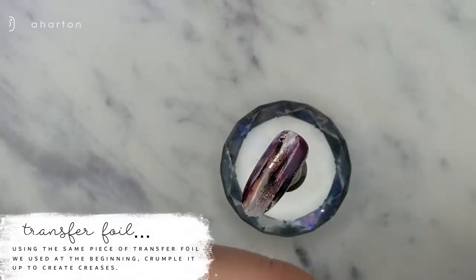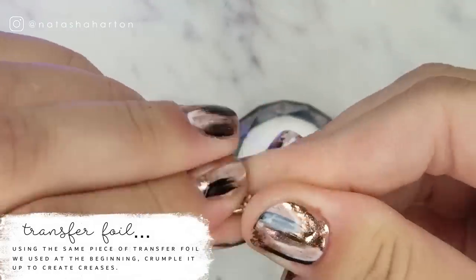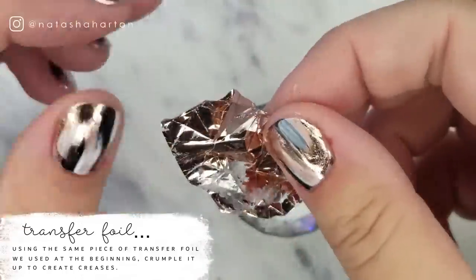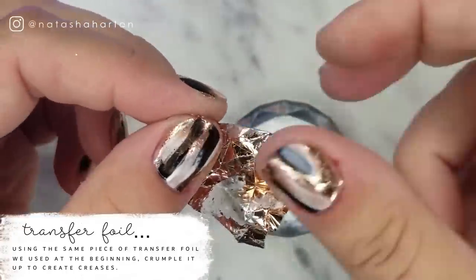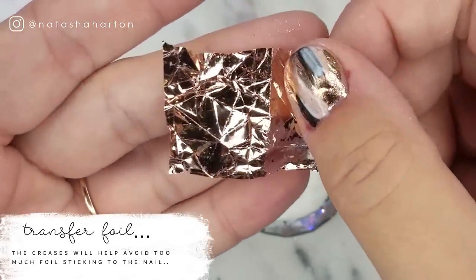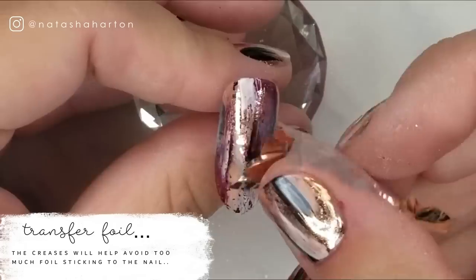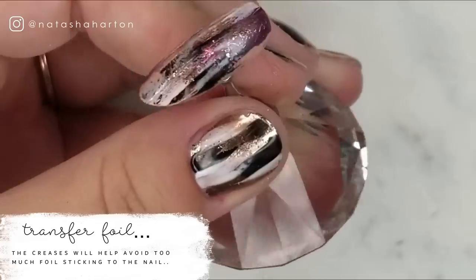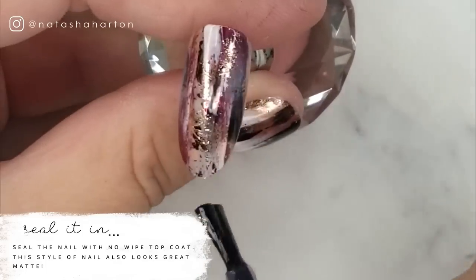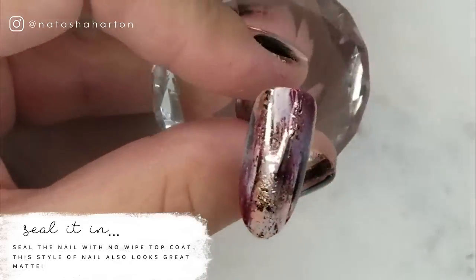Using that same piece of rose gold transfer foil from the beginning, I'm going to crumple it up and create lots of creases in it. By creating lots of creases, it actually makes some of the foil come off — you'll see it on my fingers from crumpling it. Doing this will help in the next step. I'm going to add a little bit more foil to the nail, but because of the crinkles and wrinkles, not all of the foil's surface is going to touch the nail. As always, seal the nail with matte or no-wipe top coat, cure for a full cure, and your nail is complete.